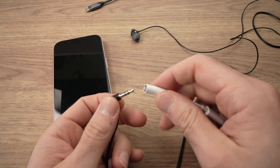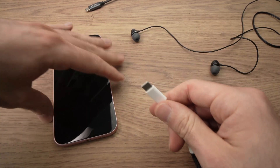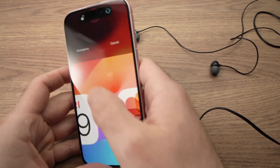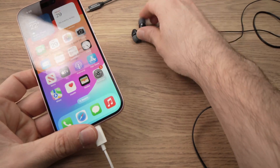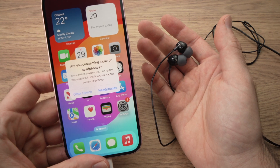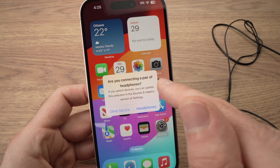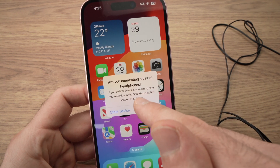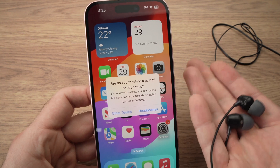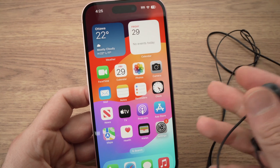What you need to do is easy — just connect one end over here, then with the USB Type-C connected to the iPhone, your headphones will automatically get detected. You may get this message on your screen: 'Are you connecting a pair of headphones? If you switch devices you can update the selection in Sound and Haptics.' In my case it's definitely headphones, so I'll tap headphones and we're good to go.